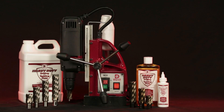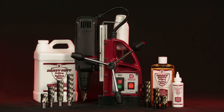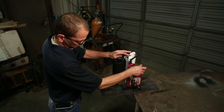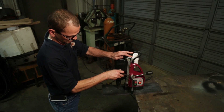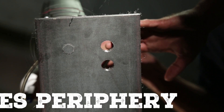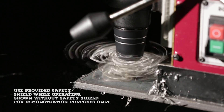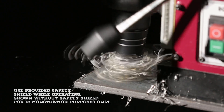Use less energy, less thrust, and get faster penetration with nitro annular cutters and magnetic drill machines. Rather than drilling out metal with a solid drill, the nitro annular cutter removes the periphery of the hole, ejecting a slug at the end. This produces a large diameter hole in a fraction of the time.